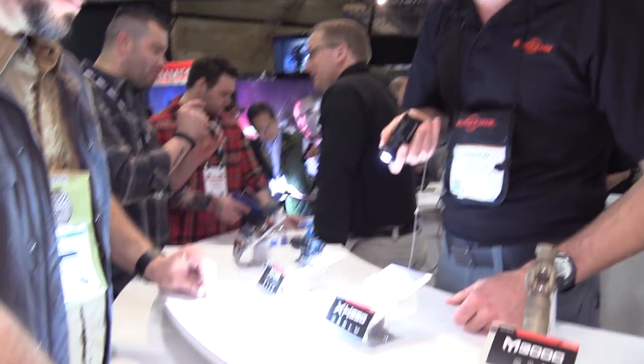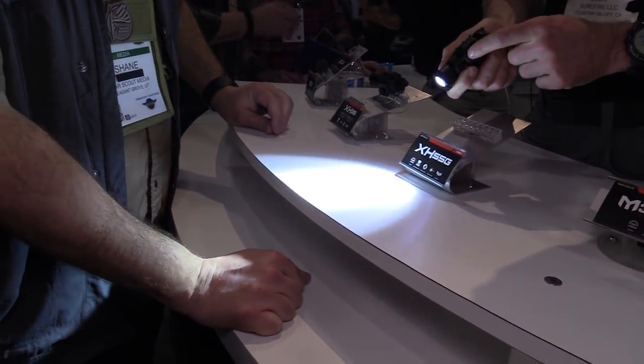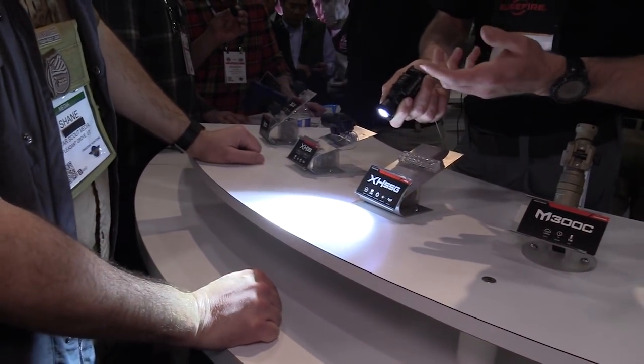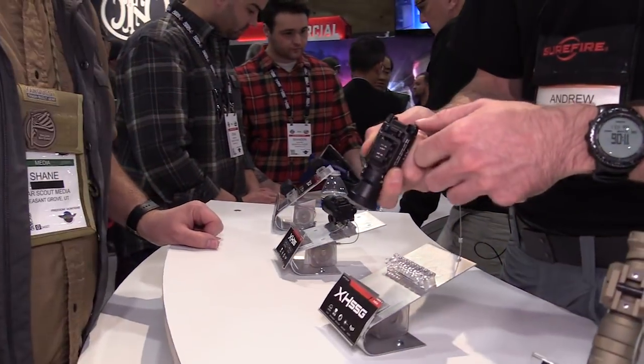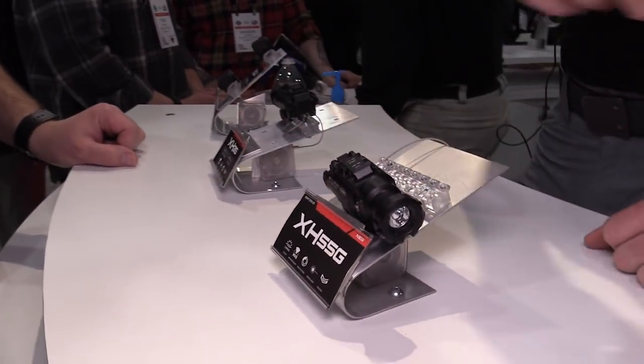We're bringing the laser higher and closer to the bore, which is beneficial to the shooter. This unit has a max vision reflector giving you a super wide, even beam pattern. It puts out 1000 lumens on high. With the switches on the bottom, you can designate laser only or light only — easy to change but not easy to change by accident. You set it and that's how you run it. Activation is the same as our previous X300s and X400s — push forward for momentary, rock it for constant on. That's our X-H55, G for green.